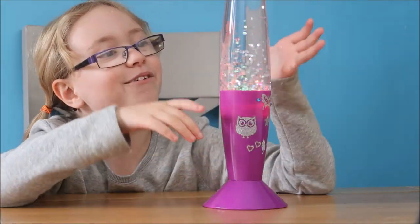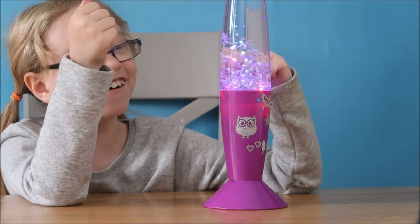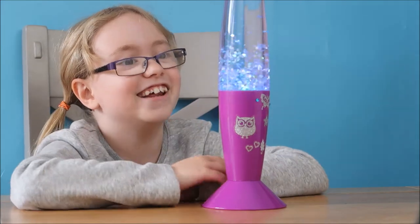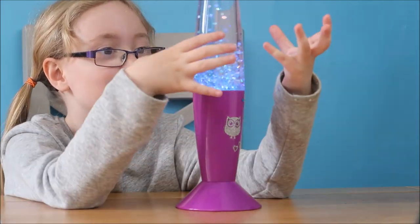It's just spinning now, which is wonderful to watch like that. I could watch this all day, quite literally. I really like this. And it's turned to colour — blue! I love blue.